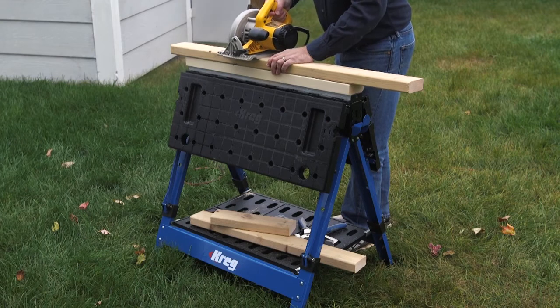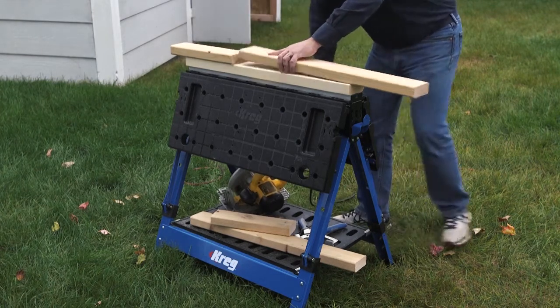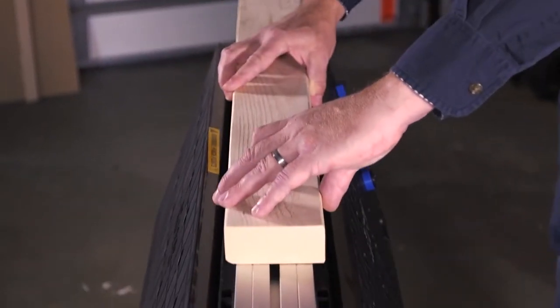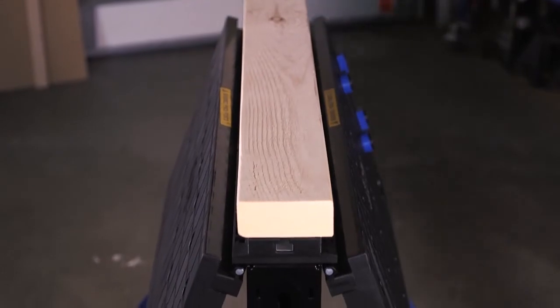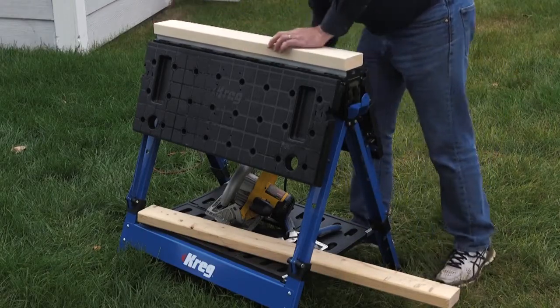Sometimes when you're using a sawhorse — such as when you're sawing, pounding, or working with rough surfaces — you may want to protect the aluminum track. That's why the Mobile Project Center comes with a pair of bushings and screws. Just attach them to a length of 2x4, and then slide it into the track to create a sacrificial surface.